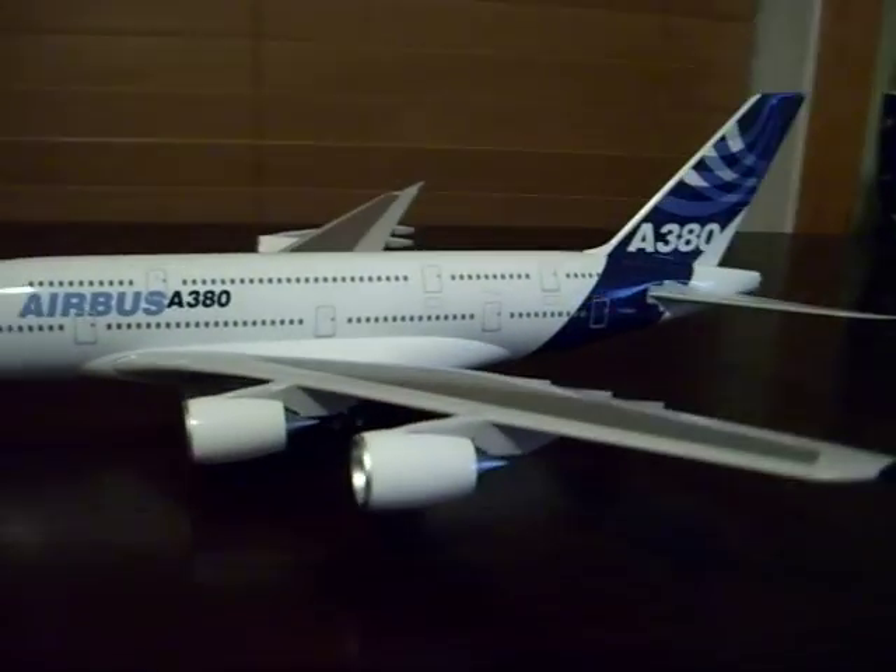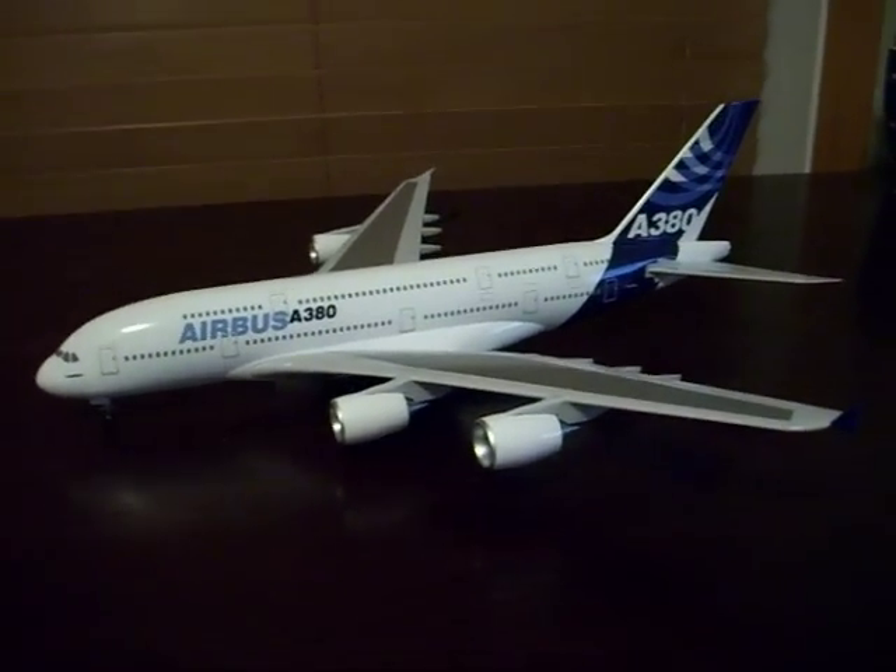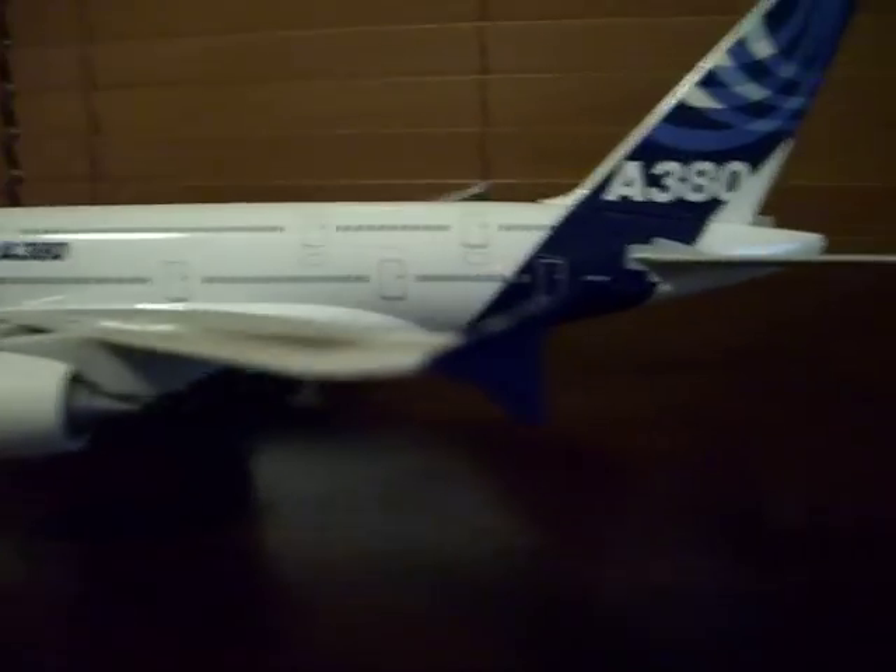This cost about $60 at the airport because everything is expensive at the airport. It has winglets.